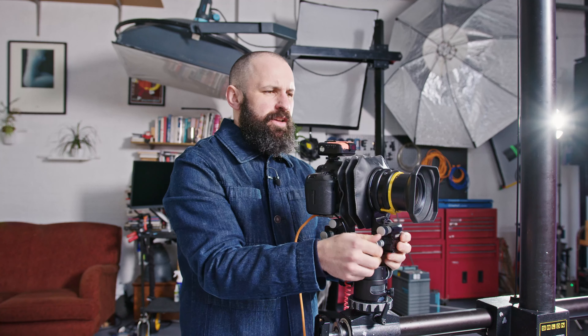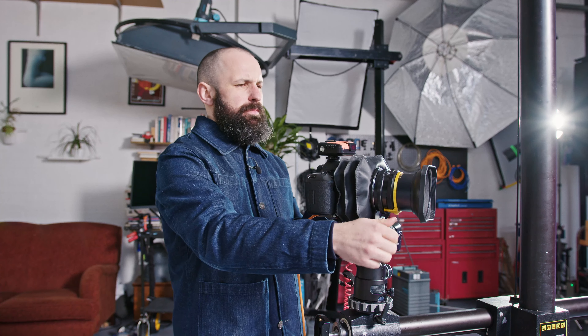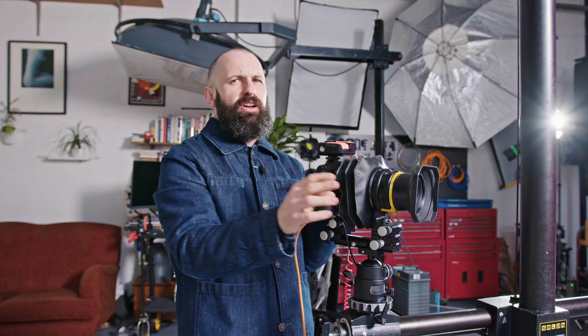It means you don't have to focus stack. You can also do cool things where if you're shooting something side-on and there's two items staggered, you can swing the lens to the left and twist that plane of focus around. But that's not what this video is about. This video is about how it's changed my work, how it's changed my career.